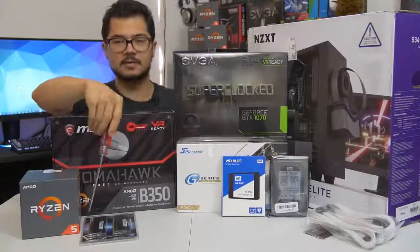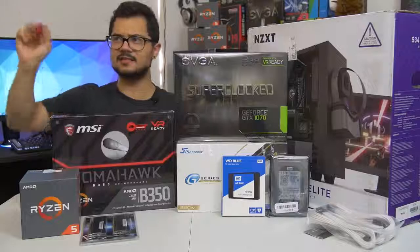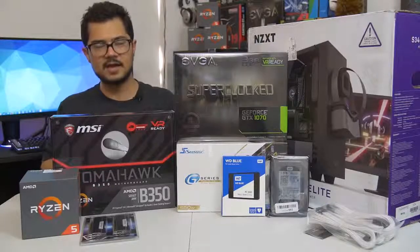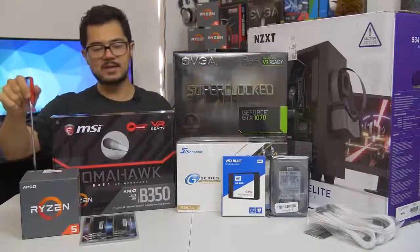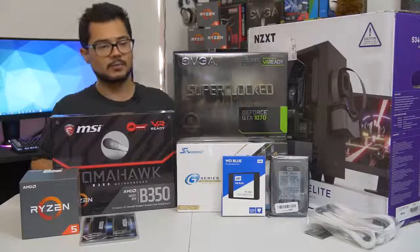The memory kit — almost forgot about that — it's a 16 gigabyte kit of G.Skill Ripjaws 5 DDR4 at 3000 megahertz. I am also going to try to overclock that to 3200, as that does help Ryzen in gaming performance some. Hopefully the B350 Tomahawk here is able to handle that.